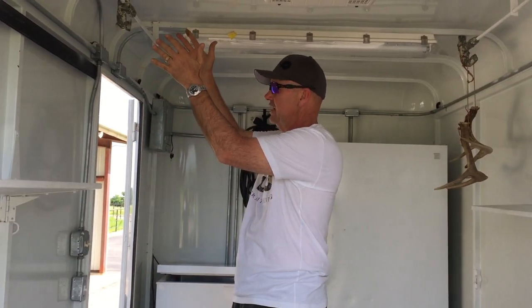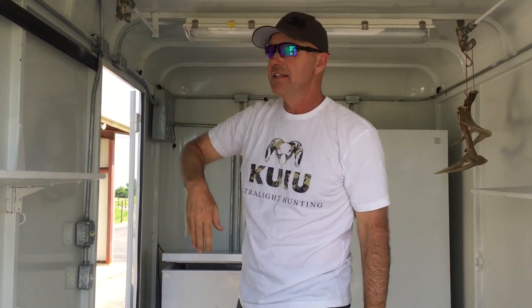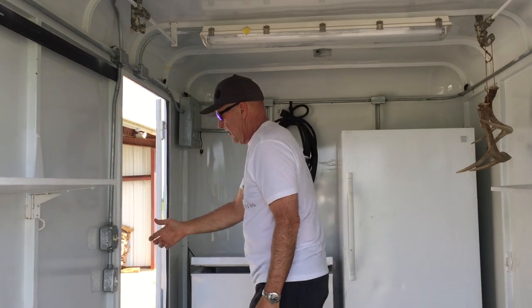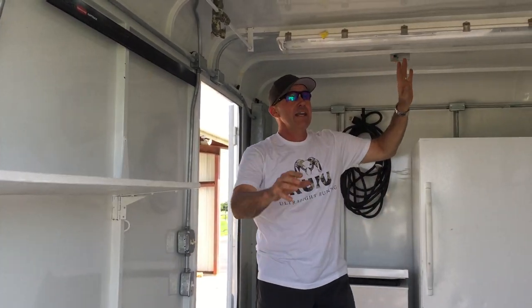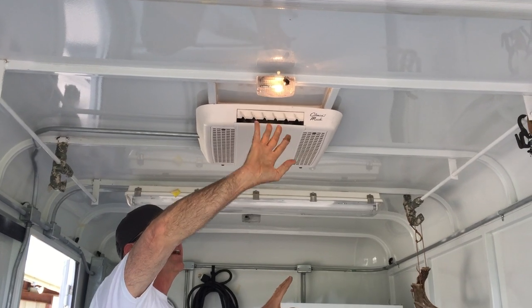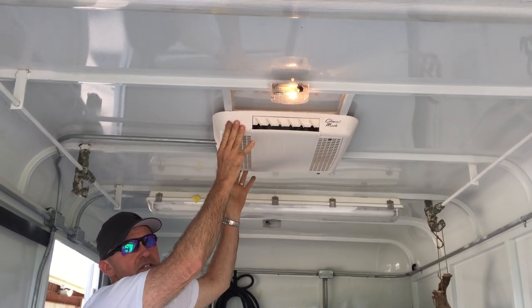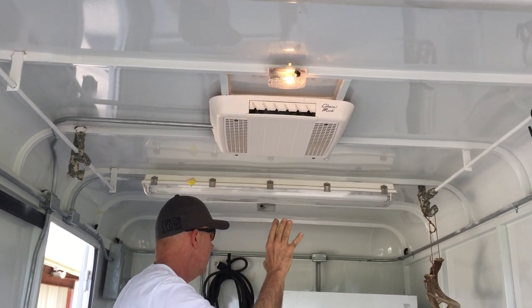We've got full length where we can hang clothes or shirts back in there, whatever you want. These lights that are on right now — you can't tell in the daylight, but they're on when the trailer lights come on. We've got a full AC and heating unit that works fully well.